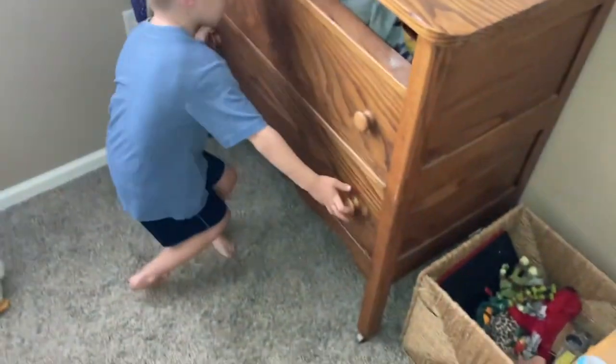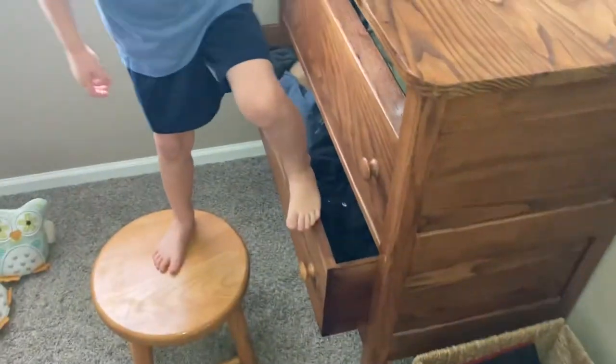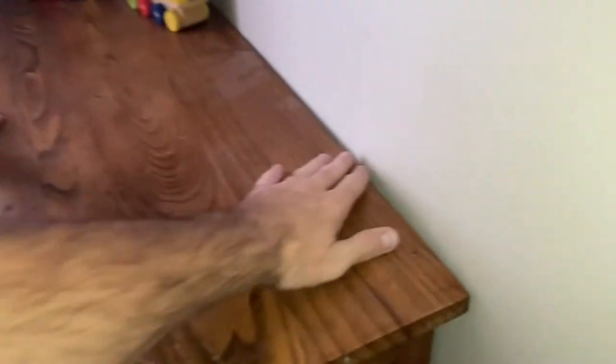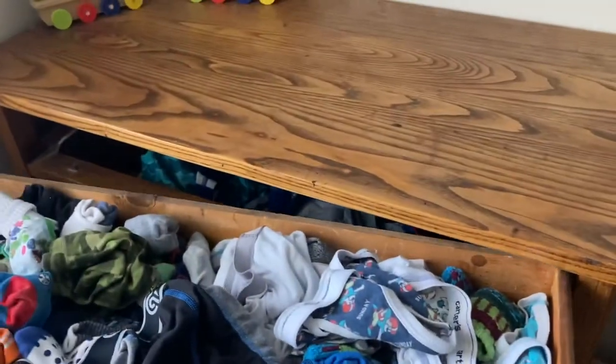That is pretty much it. You can test it out — go ahead and try to jiggle the top. I'm even having my little helper here pull out the bottom drawer and stand on it to test this. I want to sleep well tonight knowing that when he's playing in his room he's not going to tip this thing over. With supervision of course — I certainly don't encourage him to do this. Nonetheless, it is sturdy. That is the DIY way I secured this dresser. Hopefully this helps you out — put the drawers back in and call it good. Don't forget to subscribe and hit that like button if this video helped you.